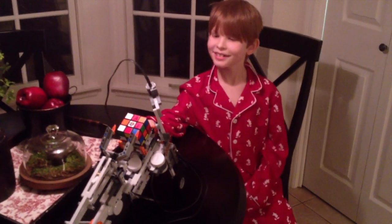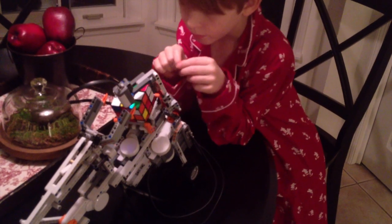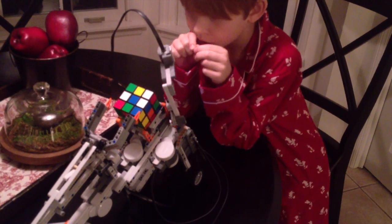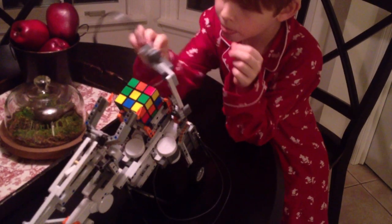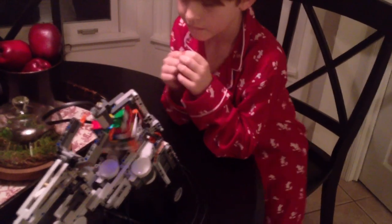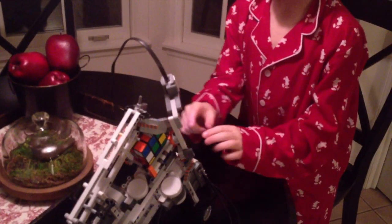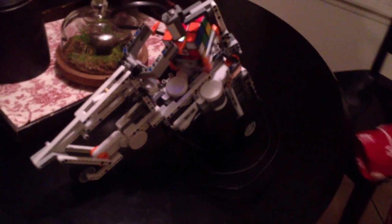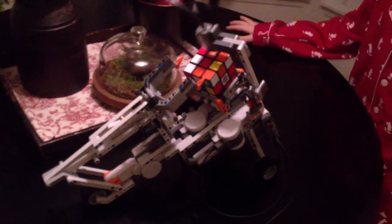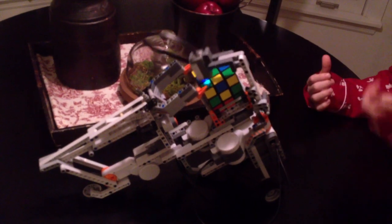Ready to see its magic? So, what's it doing right now? Right now it's scanning the Rubik's Cube, that way it knows how to solve it. First, before it actually starts solving, it's going to process its research. It finds a bunch of solutions, and it's going to choose this one.